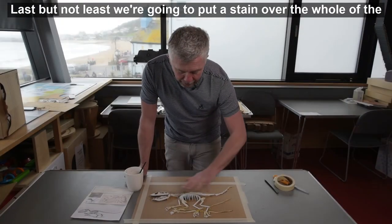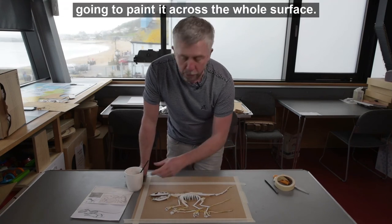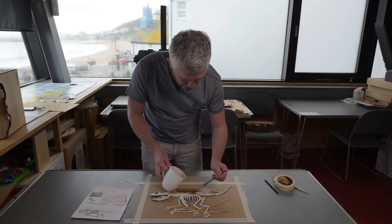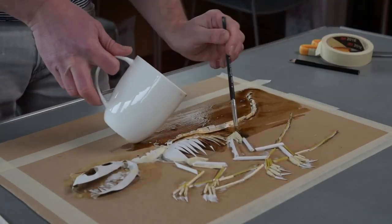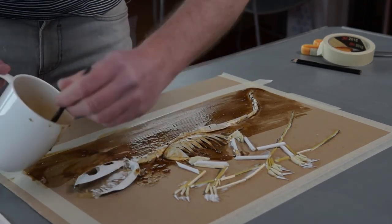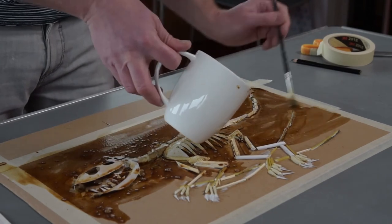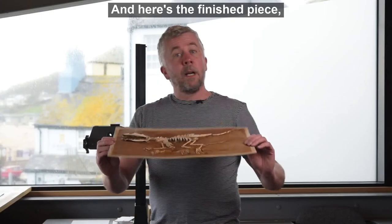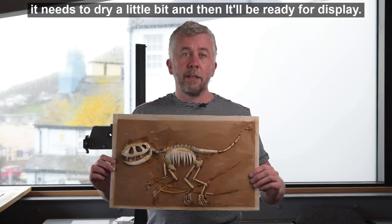Last but not least we're going to put a stain over the whole piece of artwork. I've mixed up some really strong black coffee and I'm going to paint it across the whole surface. And here's the finished piece — all I've done is trimmed it around the edges, it needs to dry a little bit and then it'll be ready for display.